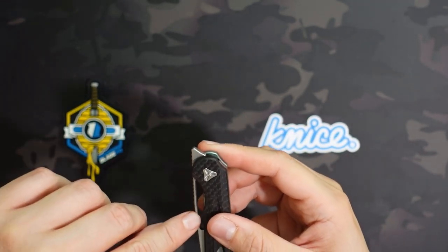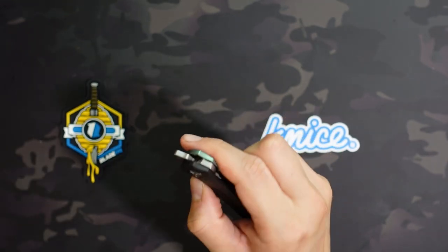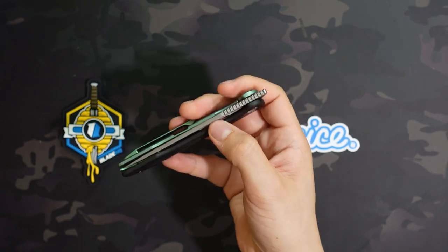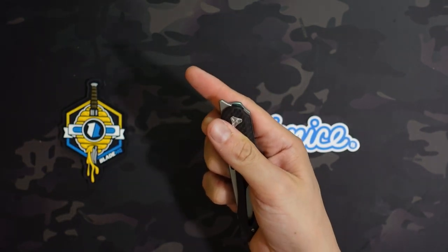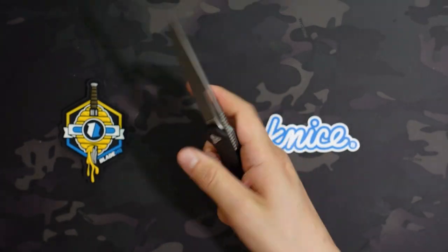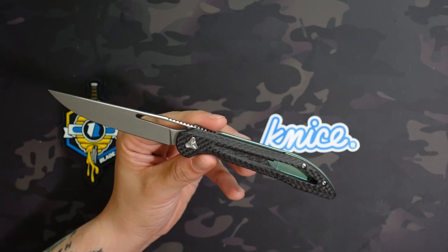You do have this cutout here that doubles as a thumb hole. I'm not able to use it to thumb flick because my thumb's way too wide to fit in there unless I angle it really weirdly, but it does give you perfect access to spidey flick it. That works really well and is probably my preferred method of deployment, to be honest.